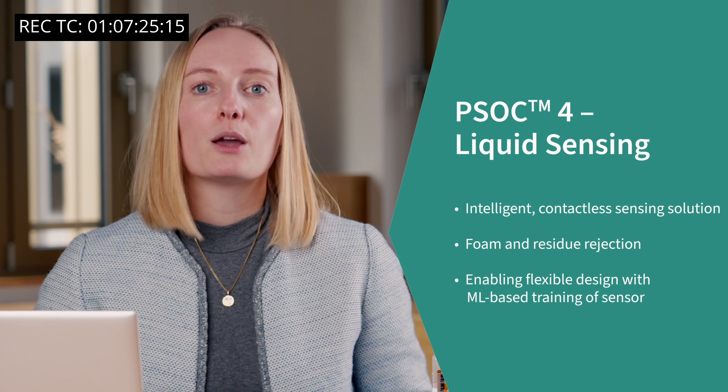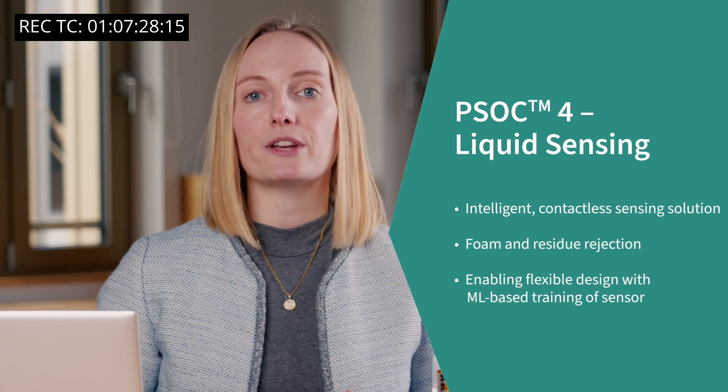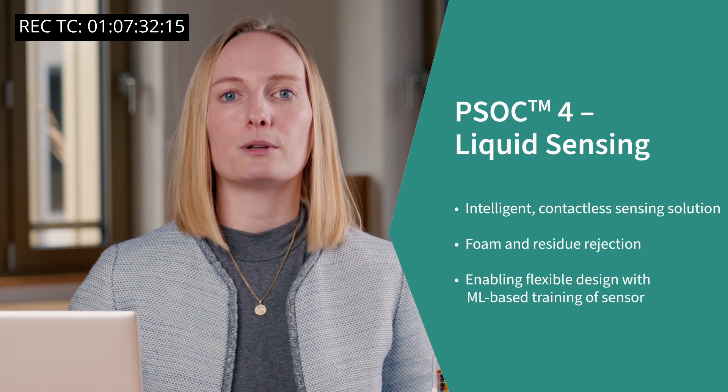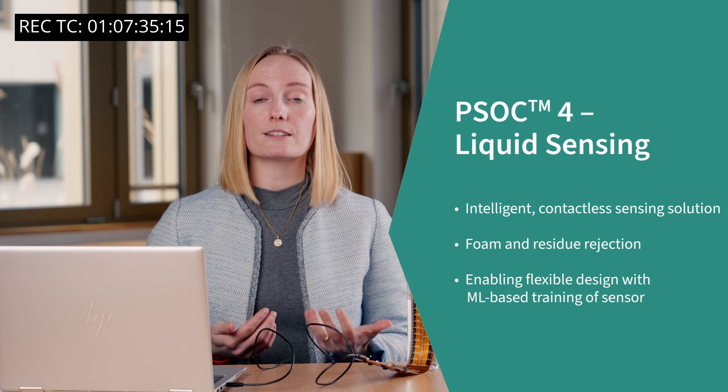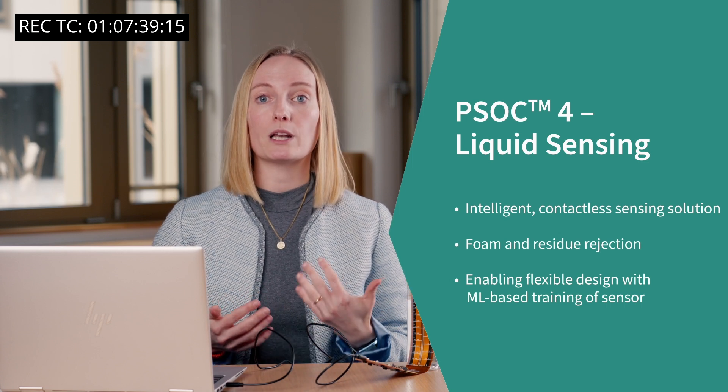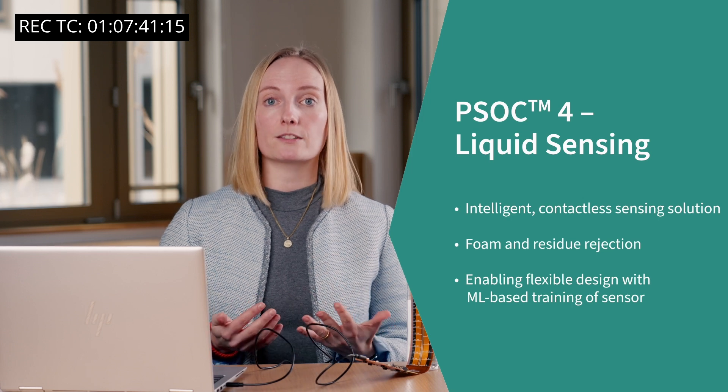To wrap up, let's recap some of the highlights. PSOC4 liquid sensing will allow you to create intelligent, contactless liquid sensors with high reliability and accuracy. Infineon's proprietary sensing technology is highly reliable and can differentiate between liquid and various objects such as soap in the liquid. Coupled with machine learning, it makes it super easy to design and adapt for your application. We created the advanced liquid sensing solution so you can make your products smarter and more intelligent.